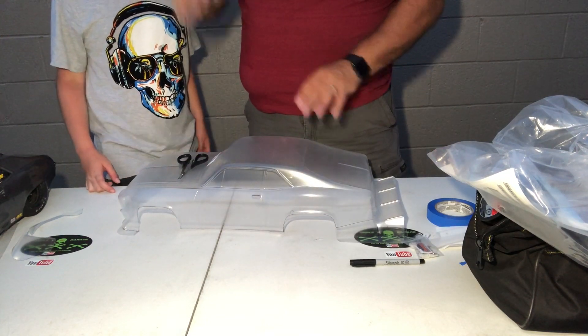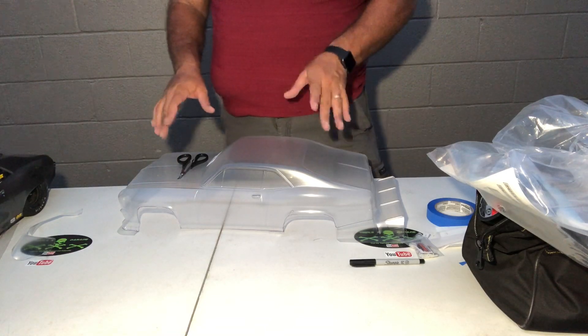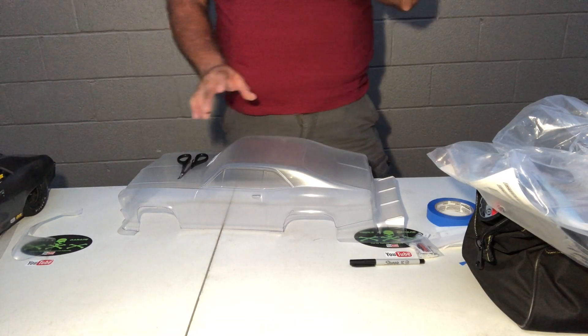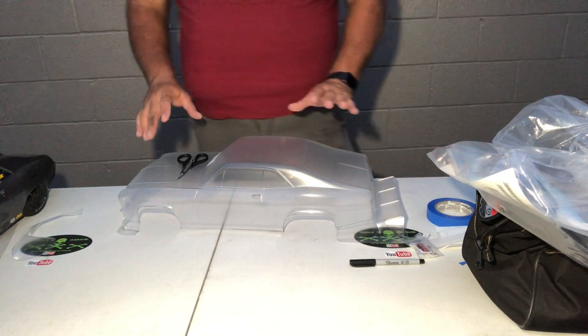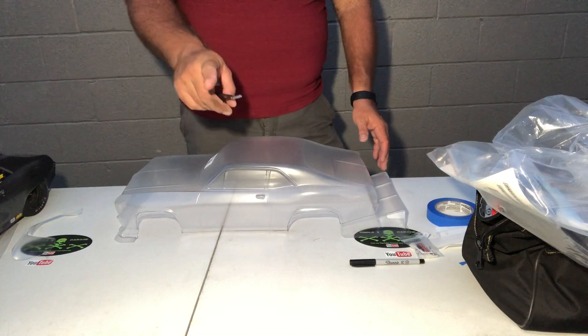So that's that side. What I'm going to do right now, guys, is shut the camera down, get this cut out, so we can start showing you why this video is happening — because we need to show you more of the wing stuff than cutting out a body. All right, we'll be right back.